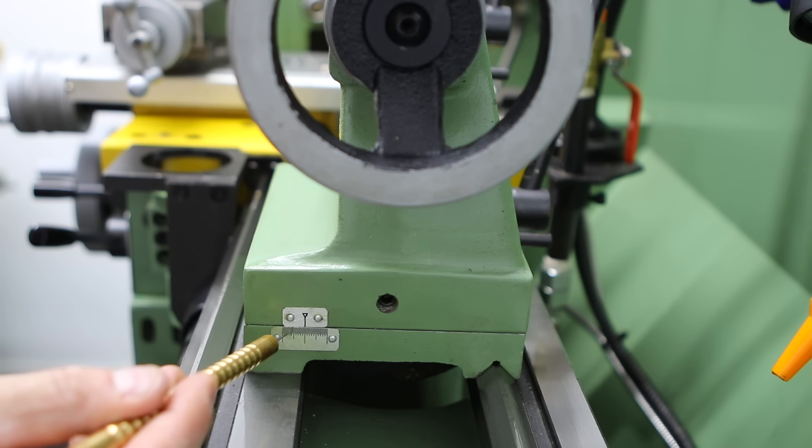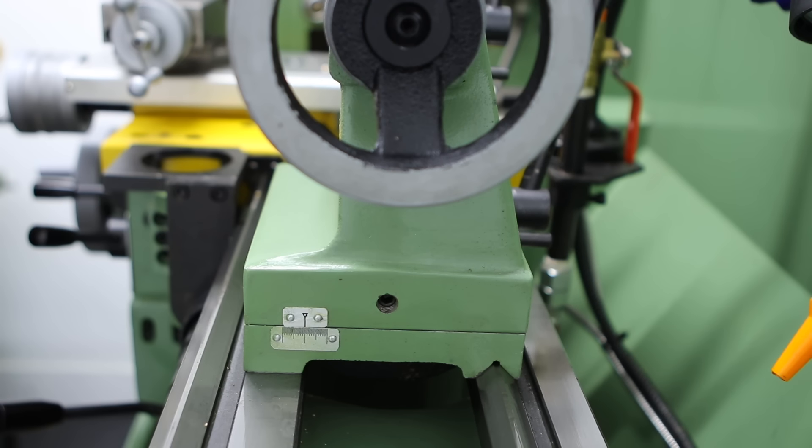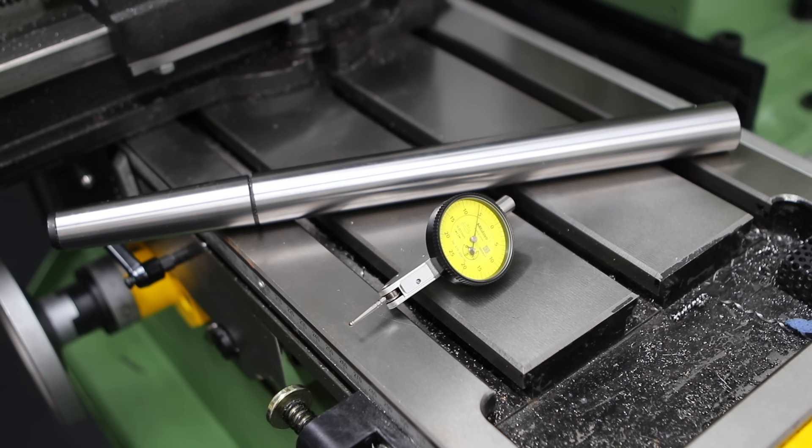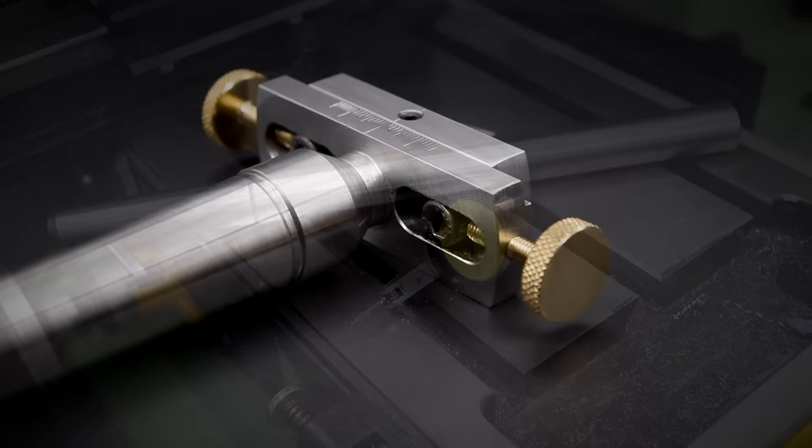This is all fine and dandy up until the point that we want to set the tail stock back to centre to keep the lathe running true. If we set the tail stock back to centre using this gauge then it's very unlikely that the lathe will turn parallel with any precision, so it's a case of breaking out the between-centres test bar and the dial test indicator. I'm not going to talk about this process now — needless to say it takes a long time and it's quite a faff. So this is why I've made this tool.